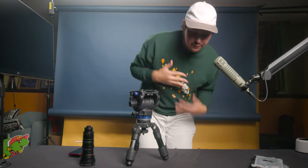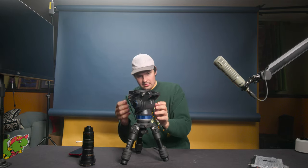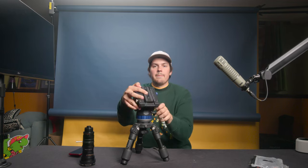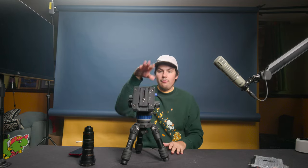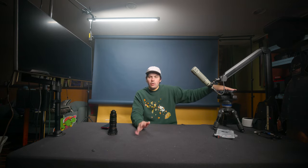A fluid head — this one has a 75mm bowl — allows you to get slow, balanced pans and tilts when loosened. To balance it, use the numbered dials on the head to adjust the weight distribution forward and back. The goal is that wherever you leave the camera — forward or backward — it stays in that position without slipping. Fluid heads are a necessity and an early purchase when getting into film. A cheap Benro is a good starting point.